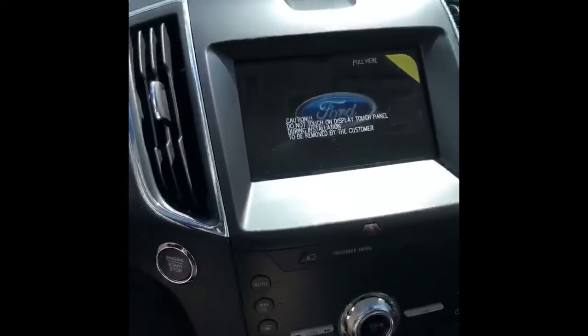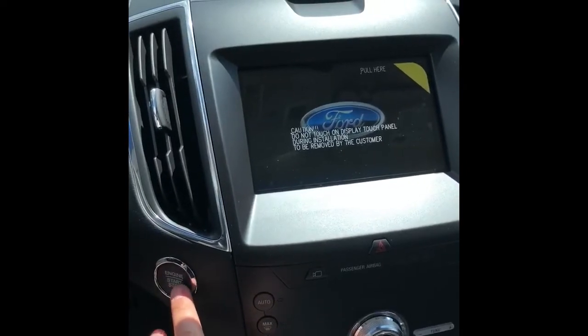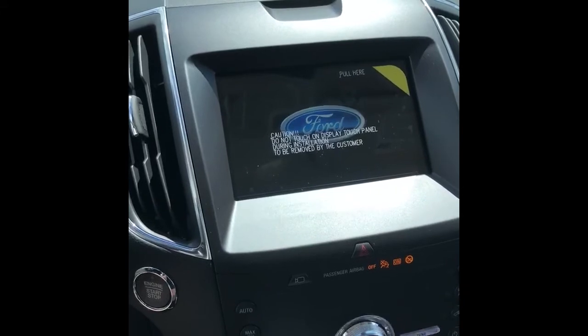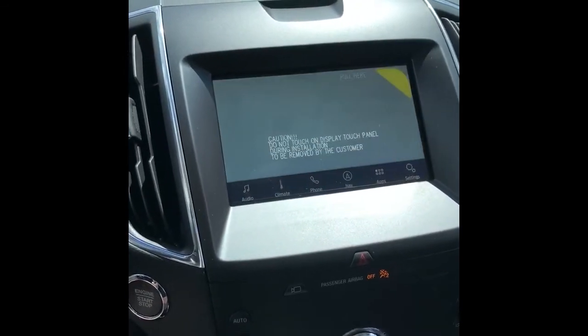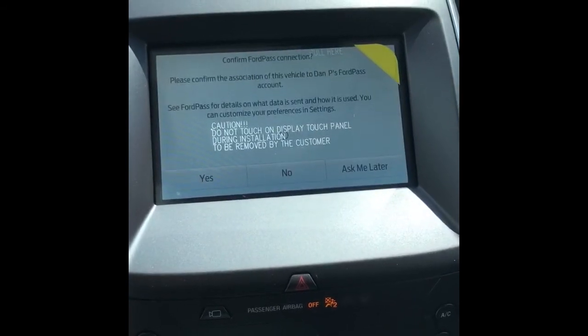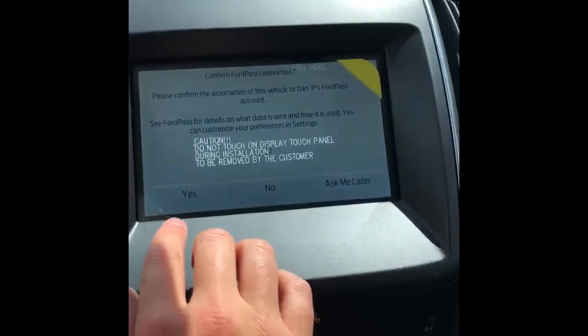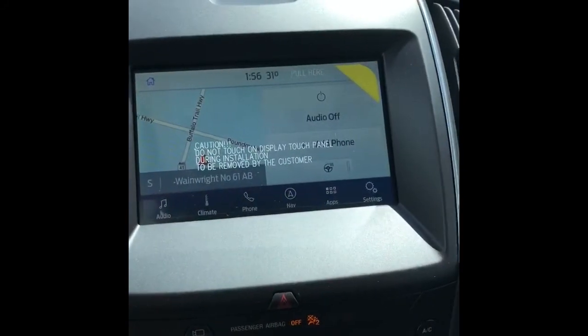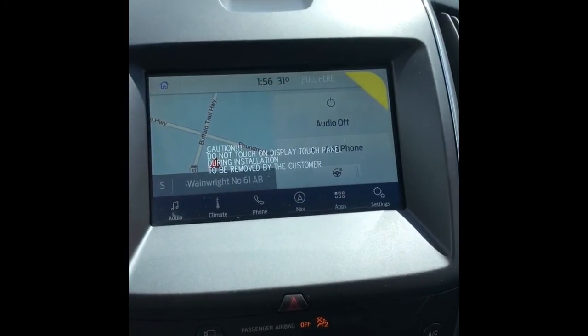So after you're finished activating your vehicle on the app, you just start up the vehicle like usual. And we should get a message popping up on the screen. We hit yes, and that's the authorization complete.